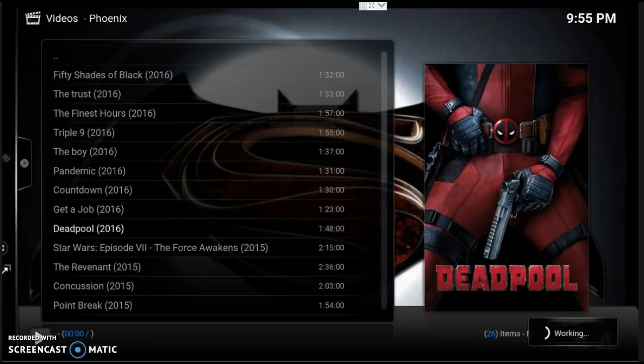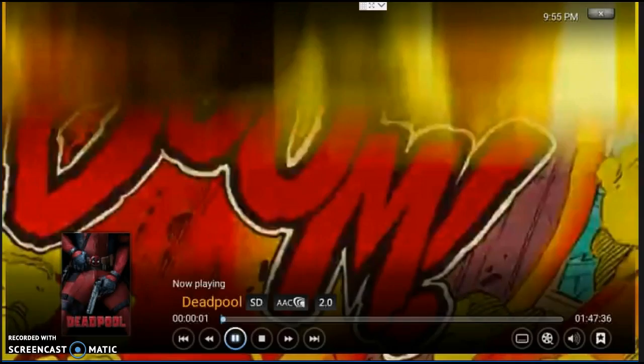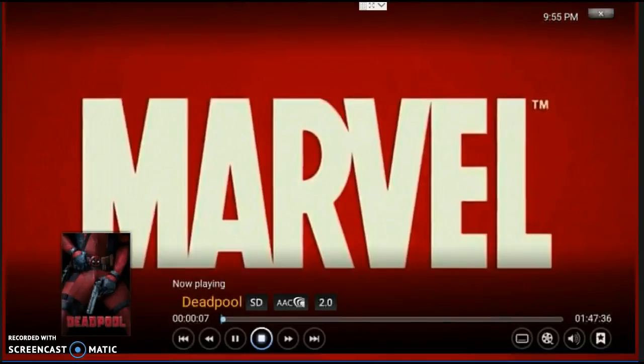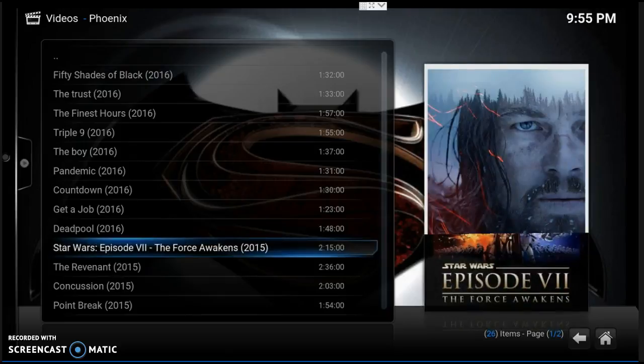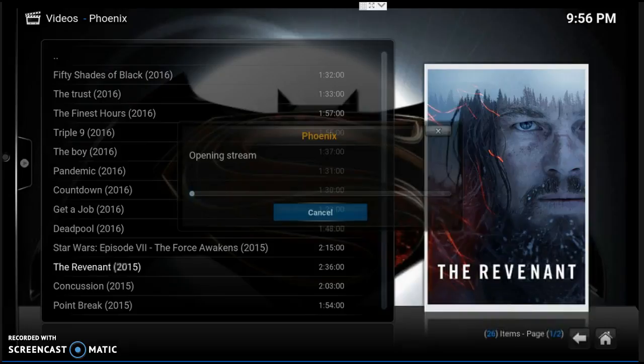There it is, guys — it's going to play. On the video it looks a little sketchy, but I'm sure it popped up pretty good on yours. Let's try another one — let's try The Revenant. Great movie. Let's try link number one this time. It says 'opening streams' — again, guys, you're going to have to play with this and do some things to get to know it.